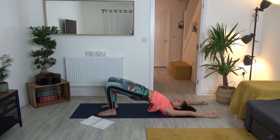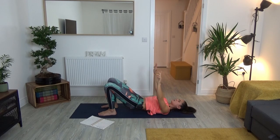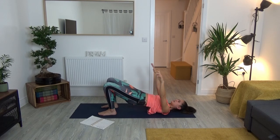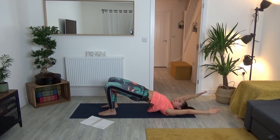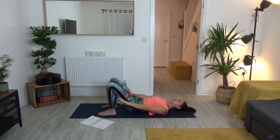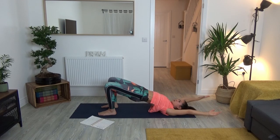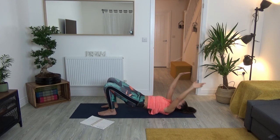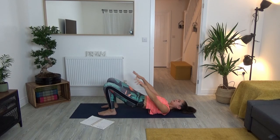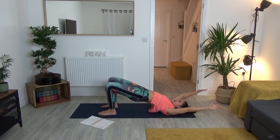As you exhale, lower the upper back, mid back, lower back, and arms back to the ground. Let's take a few more rounds — open your eyes if they're still closed and send your gaze up towards the ceiling, focusing on one single point that is not moving. Breathe in, lift into bridge pose; breathe out, lower your hands down and stretch the fingertips towards the heels. Think of creating space in the body. Inhale, lengthen the arms back, push the knees slightly forward; exhale, lower the whole body back down.